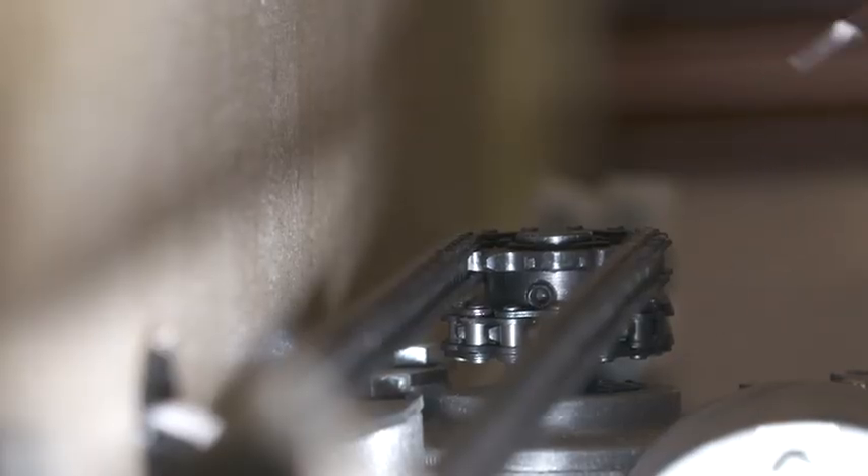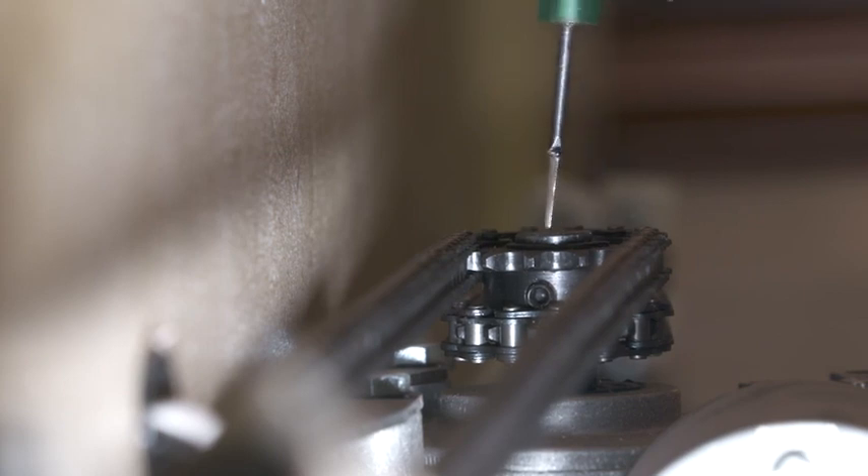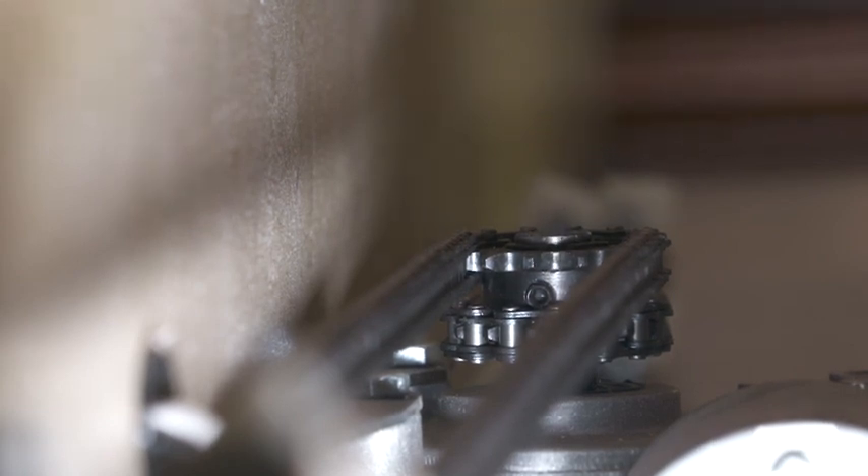Up here at the top is the motor — this is what's going to turn this assembly. Now if we hit the switch and the middle piece is actually moving but the gears are not, that tells me that this set screw right here has probably come loose and it's allowing that shaft to turn without turning the gears.